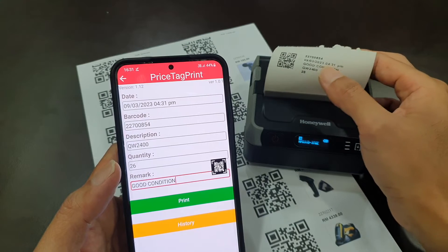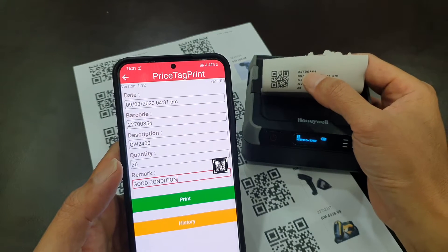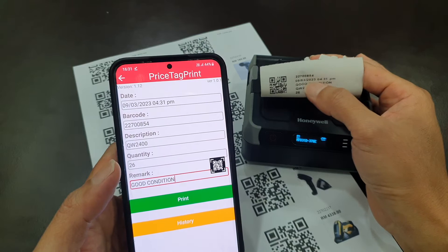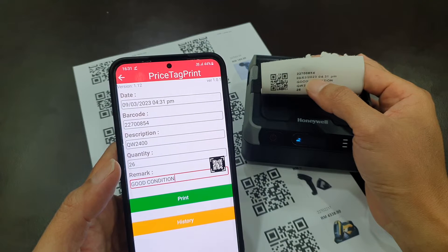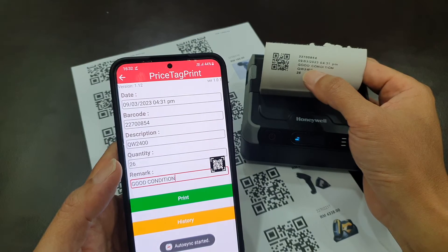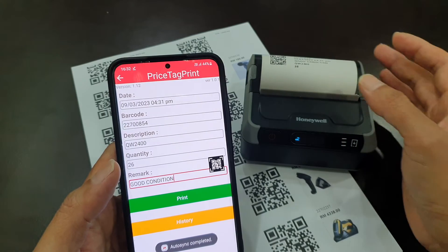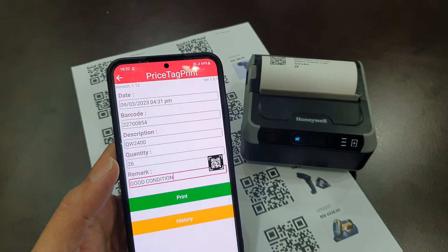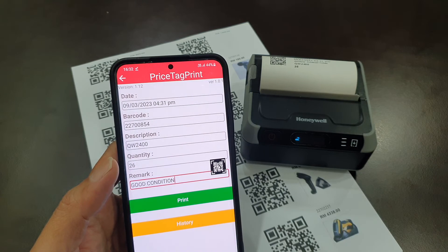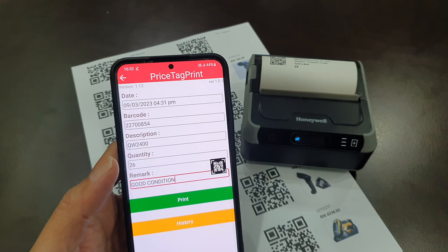See on the label, it's showing you the barcodes, the date and time you captured the item, the remarks, the product description, and the quantity. That's it. No driver required to reinstall for your mobile phone. See you guys.